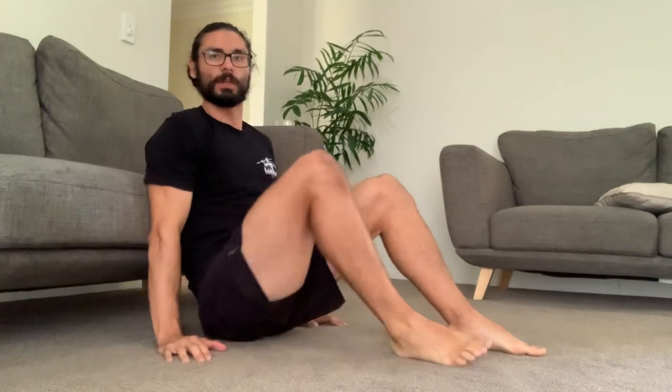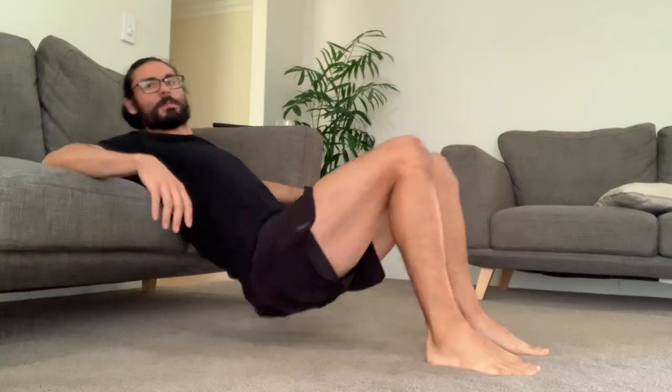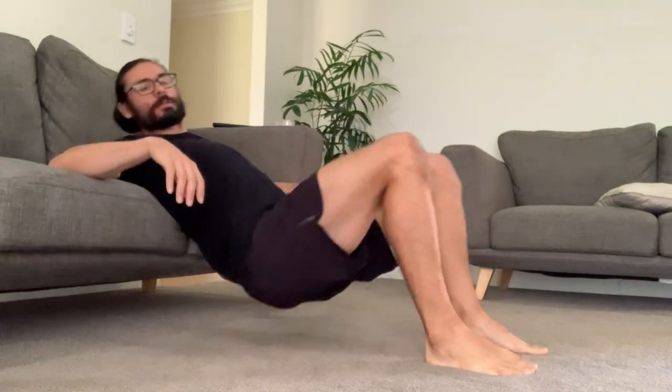This is the bodyweight hip thrust test. You need to set your camera up so that it is horizontal and that you can see, when you're doing the test, your whole body from bum to when you are straight. I currently have my camera on the floor on a stand in the landscape position.